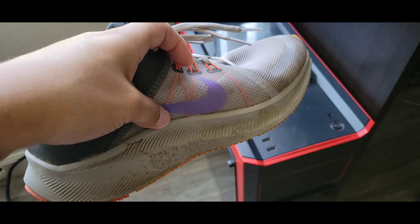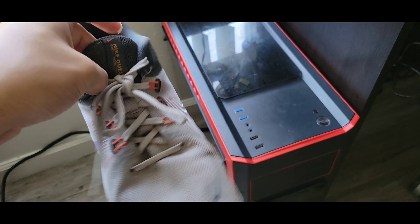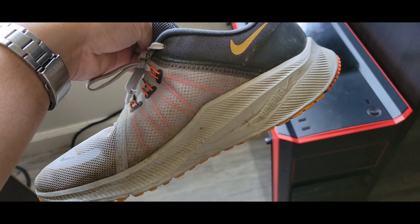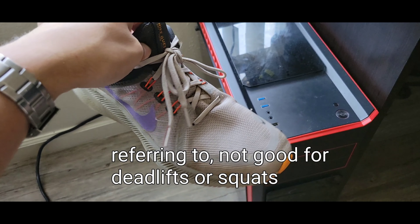I don't use these for everyday stuff, but I guess you could. I wouldn't use them for the gym because they do have a big stack of foam in the bottom, and they're probably not the most stable.